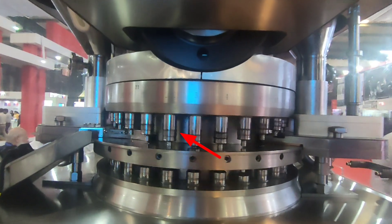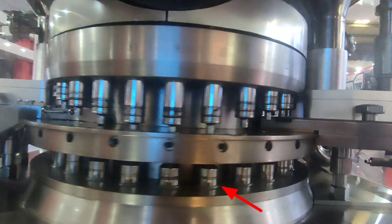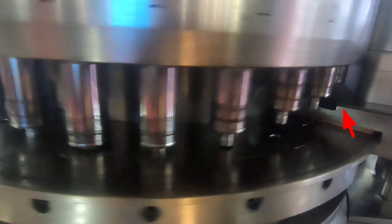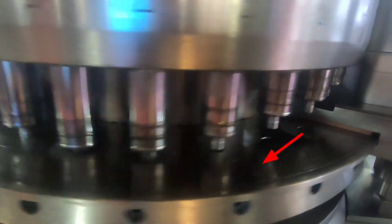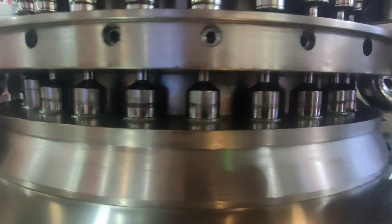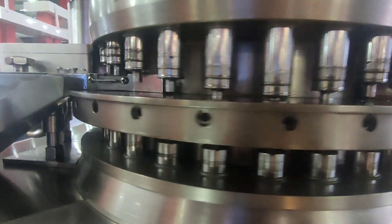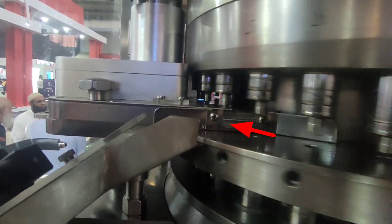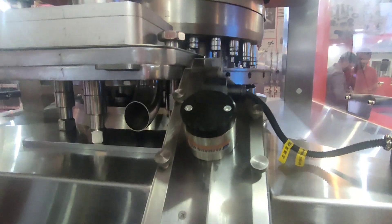These are the upper punches and these are the lower punches. This one is the feeder of the tablet compression machine, and this one is the die table. Here, dies are installed — you can see the cavities where punch tips are inserted, and these are known as die cavities.